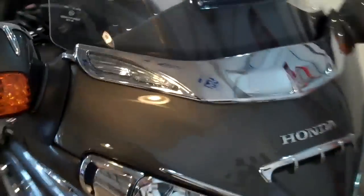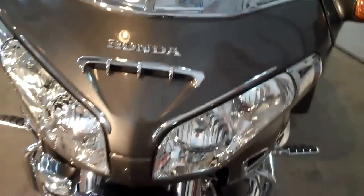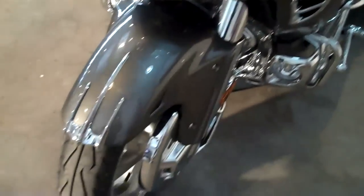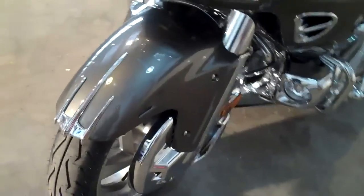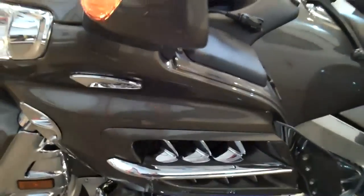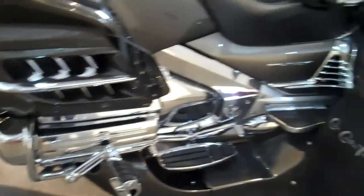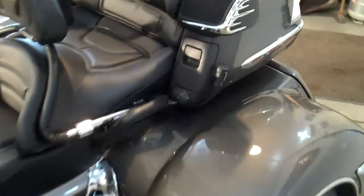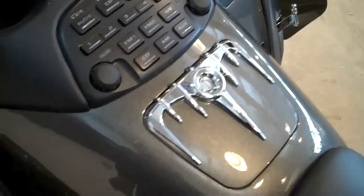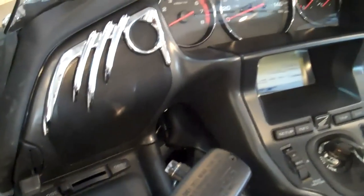It's also got the new chrome windshield fairing with built-in turn signals. It's got the nose chrome, eyebrows, front dagger fender, and front fender chrome. It also has the rear speaker dagger chrome, the gas lid dagger chrome, and front speaker chrome.